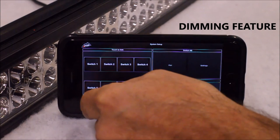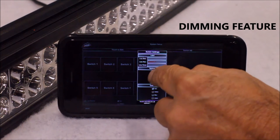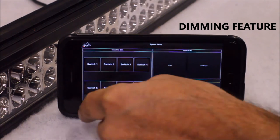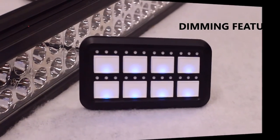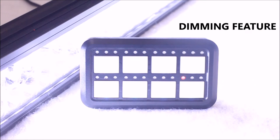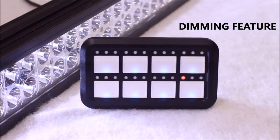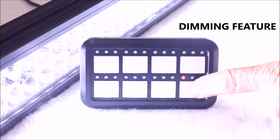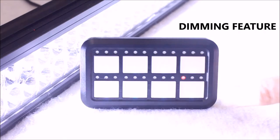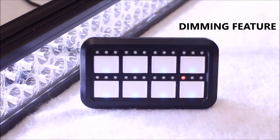To activate dim mode, first go into the settings on your smartphone and choose the switch you want to program. Select the dimmable function, press done, and hit back to return to the home screen. To use the dimmable feature, first turn on the programmed switch, and then hold the button until the desired brightness is reached. By holding the button in again, you will turn the brightness back up. Pressing the button will still activate the switch as normal. The switch will remember the brightness setting you set it at without having to be reprogrammed every time you press it.